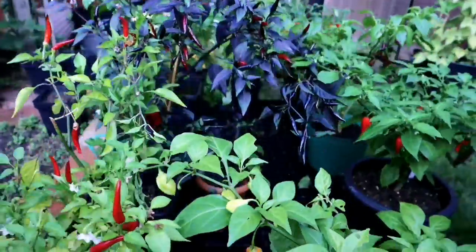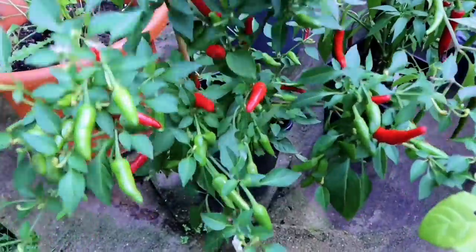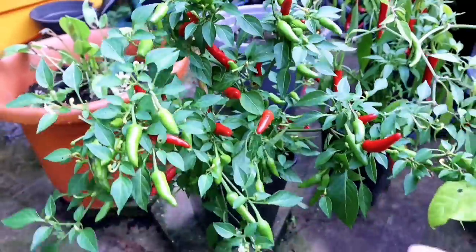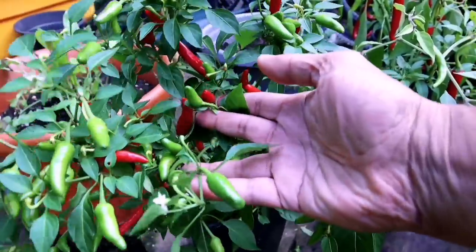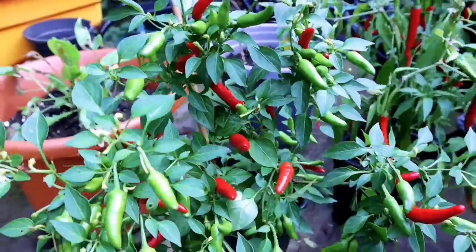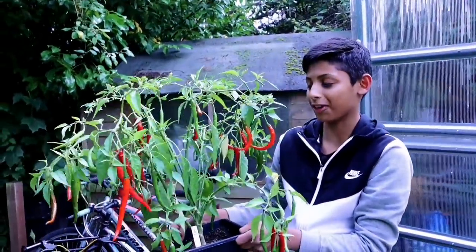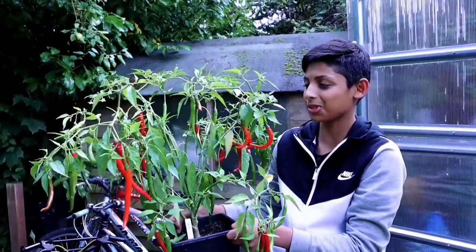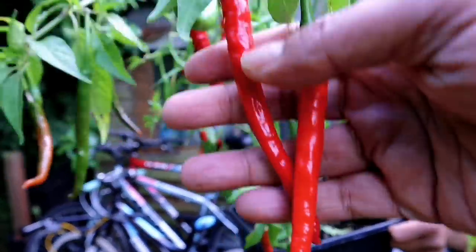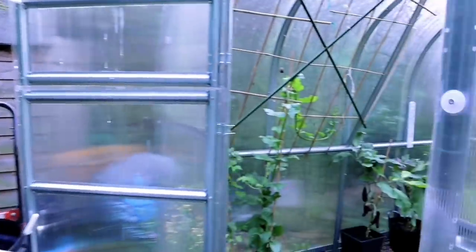Dad, how many do you think we're going to overwinter? I don't think we'll be able to overwinter too many. This is one of my favourites — a beautiful looking bird's eye chili. It has some sweetness to it, but it's extremely hot. They start off green and they turn red. It's a beautiful, tasty, spicy chili. This is one of my favourite finger chilies — it's not too spicy, just how I like it. Oh, this is the Kenyan chili, isn't it? Yeah it is, Dad. I really like these ones. We have many to harvest.